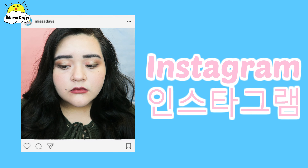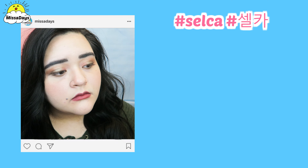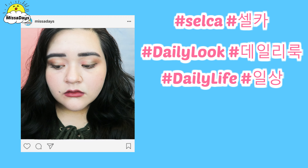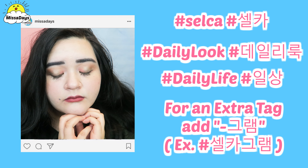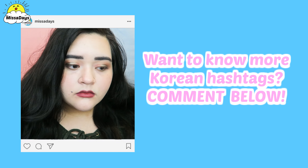Today I will show you my winter Instagram makeup. Some useful hashtags you can use are hashtag seulka, hashtag dailylook, and hashtag ilsong. You can even add gulram to the end of one of these words for an extra tag. If you want to know more Korean hashtags, please leave a comment down below and I'll make sure to make a video on that.